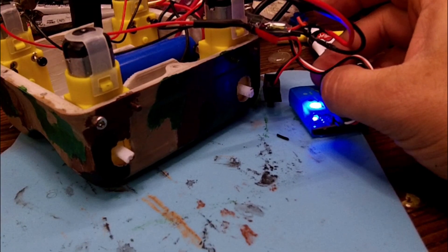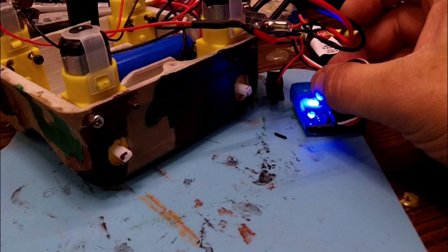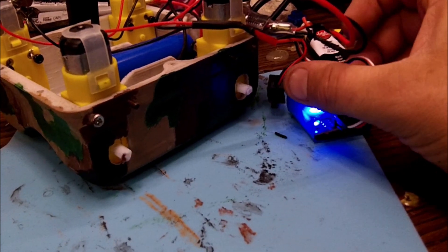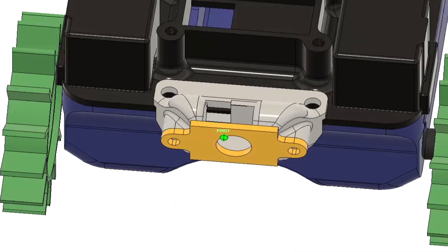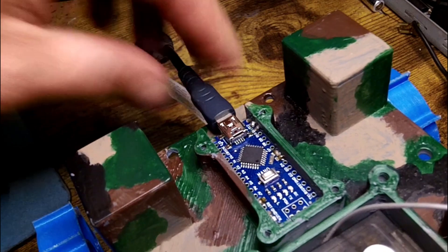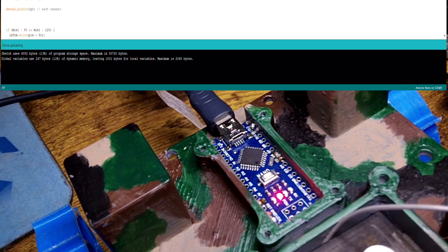All painted up, I hooked the motor controllers up to the servo tester and battery just to make sure everything works, and everything's working fine. Moving on, I want to add an FPV camera, so I drew up a mount and printed it off. Here it is with the camera sitting on the front of the case — it'll all look better when it's bolted together.